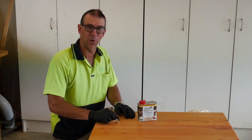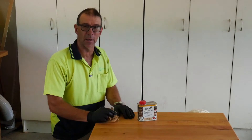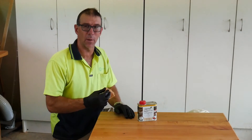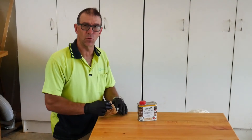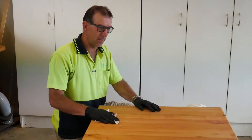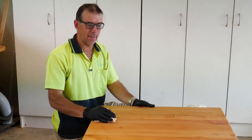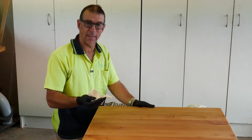Now that we've got the first coat on both sides, we're going to wait for about half an hour and go back with a clean rag and wipe off any excess. That means we're going to end up with a nice thin coat which will dry quickly, ready for the second coat. Half an hour has elapsed and now we're going to rub off the surface with a clean rag to get rid of any excess.